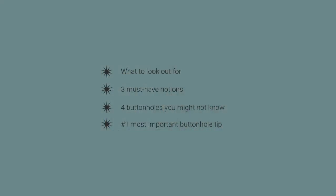First, we'll show you some places where you might encounter tricky buttonholes. Then we'll share three must-have notions to keep in your stash to sew buttonholes. Then we'll show you four types of buttonholes you might not know about. Finally, we'll show you the number one thing you can do to make your buttonholes look great.